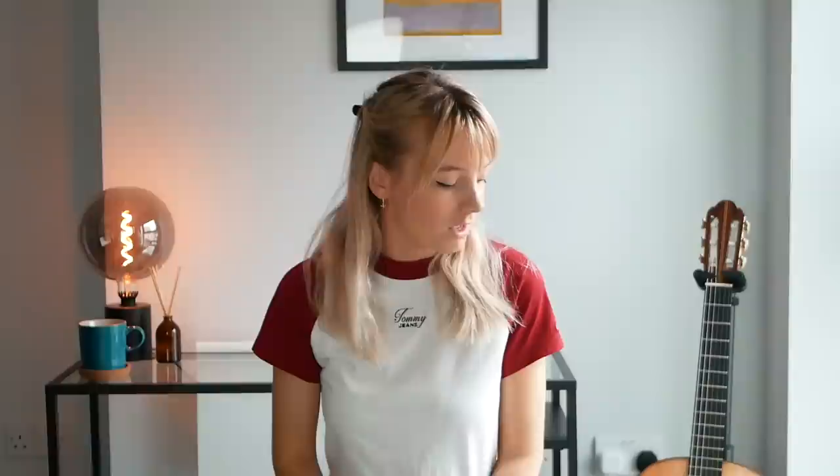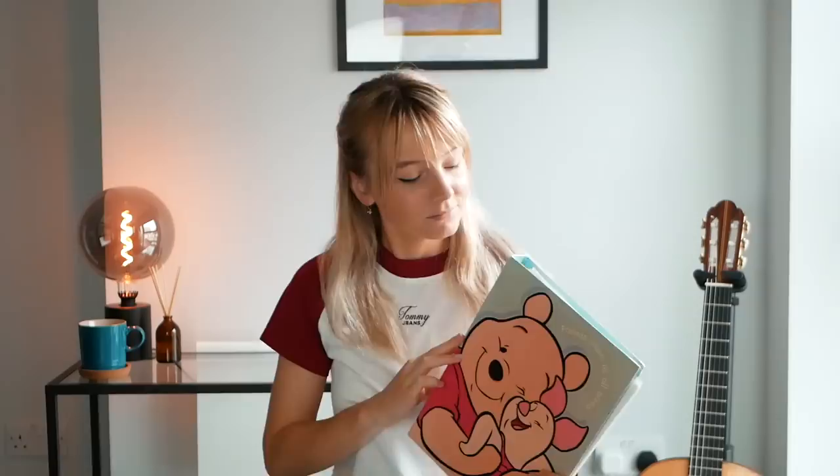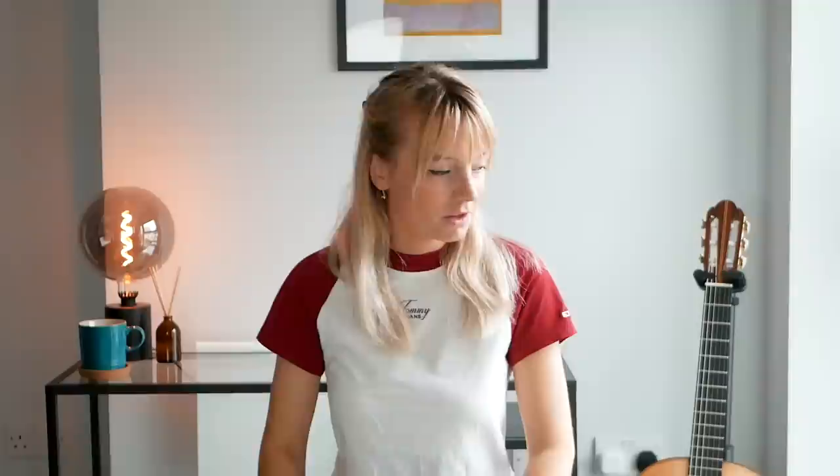I thought it'd be really fun to show you exactly the sort of thing I played when I was a beginner — the pieces I found when I went back to my parents' house recently and dug through all my old music books. It was a really surreal experience. I found my first ever music folder, which has a lot of my very first music in it — it's Winnie the Pooh themed and says 'Friends Come in All Sizes.'